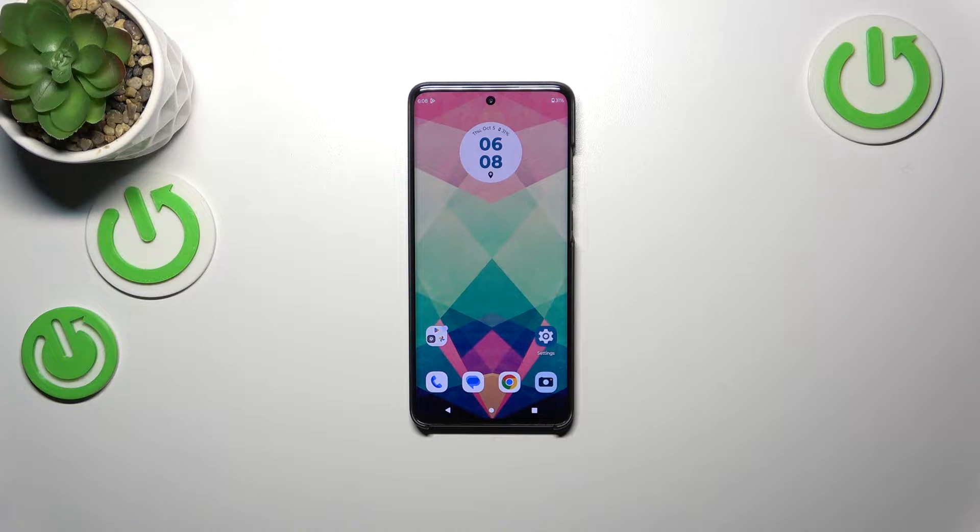Hi everyone, in front of me I've got the Motorola Edge 40 Neo, and let me share with you how to change the navigation type from buttons to gestures.